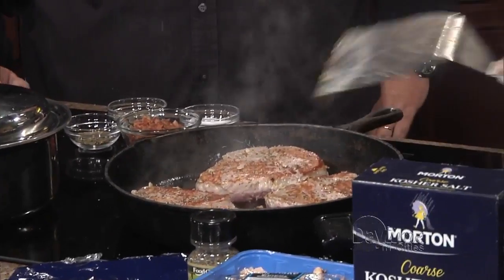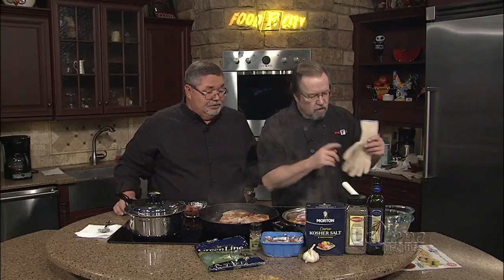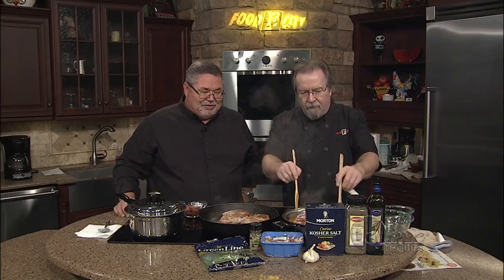Now we're getting the other side, getting a good sear on the other side of that. We're just going to sear this in a pan, and that has some olive oil and just a touch of bacon drippings in it. Just a little bit — that always helps.